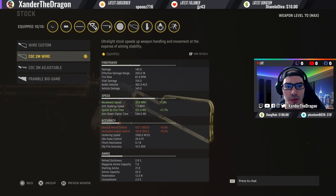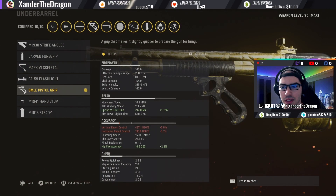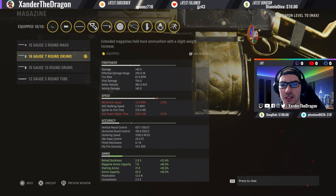I'm going straight mobility and damage — this is a hip-fire build, so I'm going to increase my sprint-to-fire time with these attachments. The SMLE Pistol Grip is what I use for the underbarrel, again for sprint-to-fire time. I could care less about recoil control — it does not matter to me.